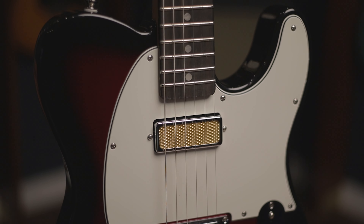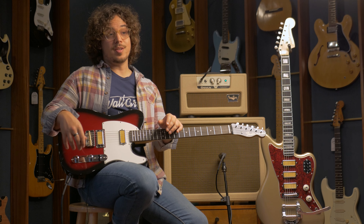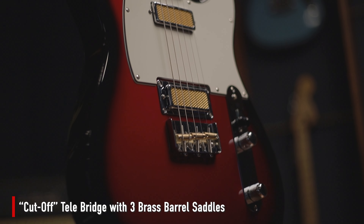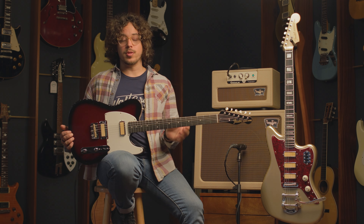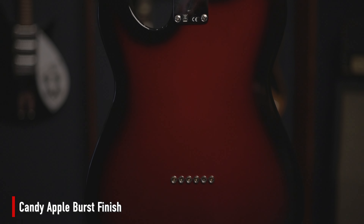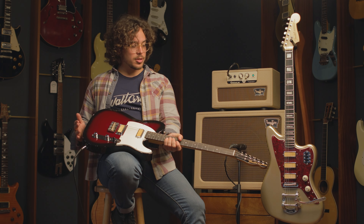You have the same pickups, just two instead of three, with a three-way selector just like a classic Telecaster, as well as a volume and tone. You have this really cool cutout bridge with brass saddles that feel really good and are well intonated from the factory. The one we have here features a really cool burgundy to black fade finish, which looks fantastic. It also comes in cream.